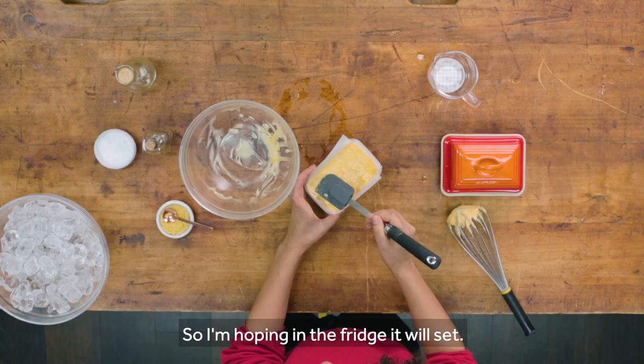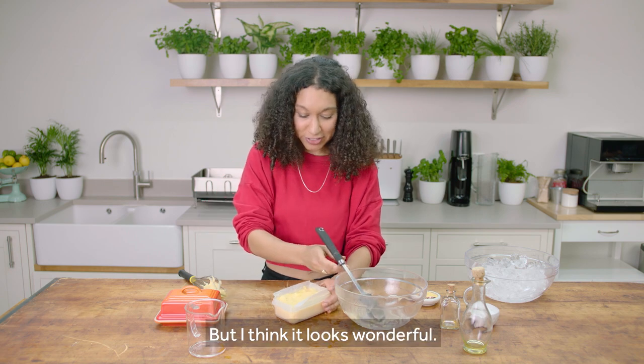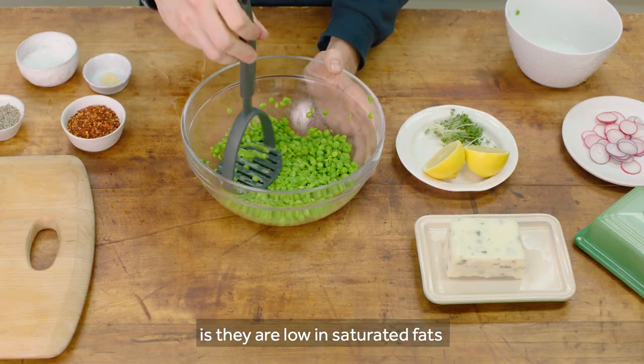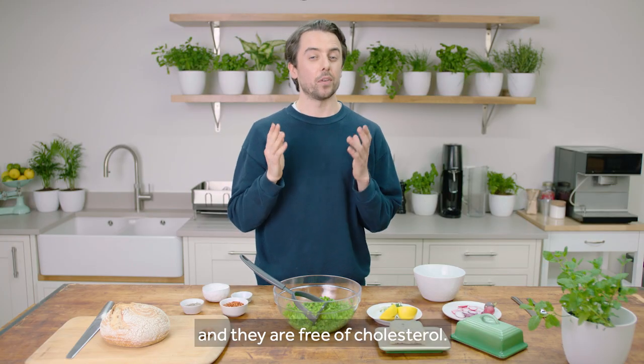I'm hoping in the fridge it will set, but I think it looks wonderful. Smells nice as well. The great thing about plant margarines is they are low in saturated fats and free of cholesterol.